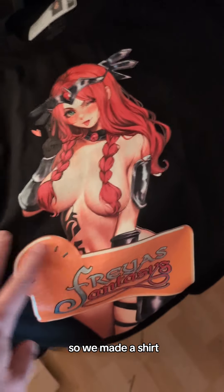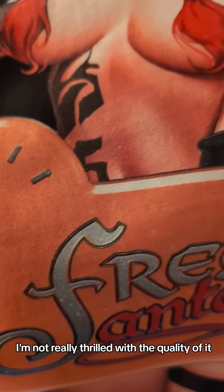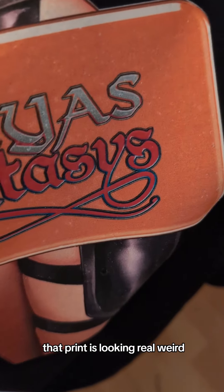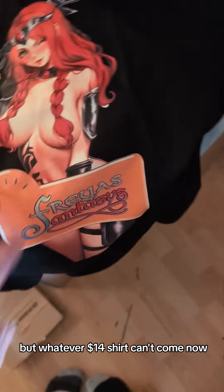So we made a shirt. I'm not really thrilled with the quality of it. That print is looking real weird. And I've printed shirts before. But whatever — $14 shirt.